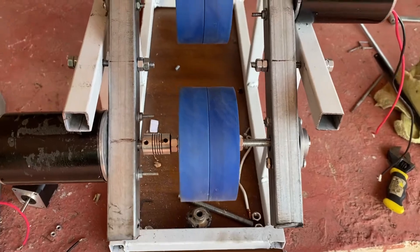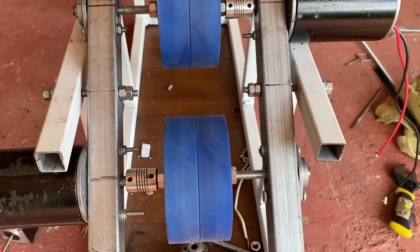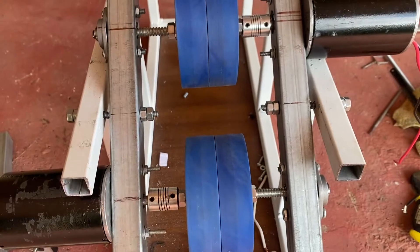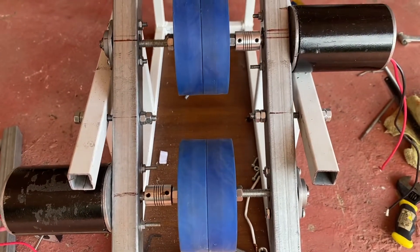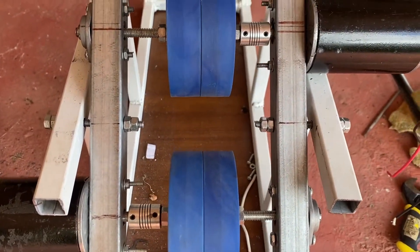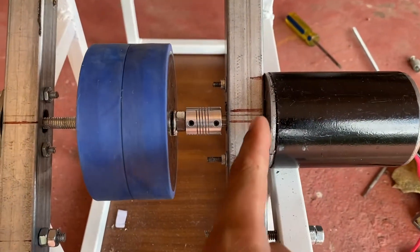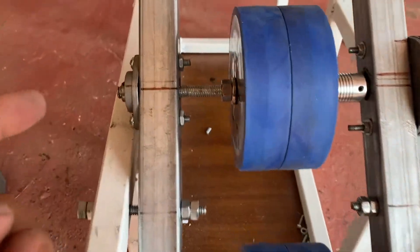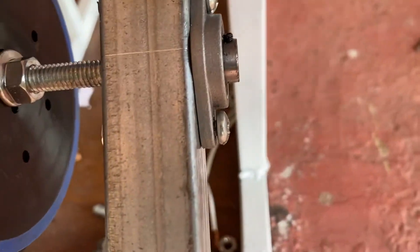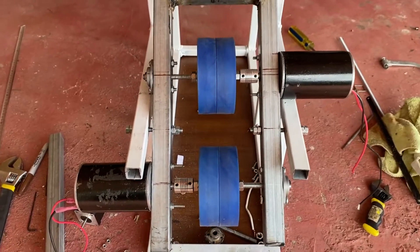Hey guys, I've gone ahead and shortened the shaft on both sides. It's almost perfect — just a very slight adjustment needed. Honestly the difference is so small I don't know if I'll even bother. I might put a little spacer on this side to shift it slightly, since I've still got a little length to play with. Anyway, that's a little progress update for you guys.